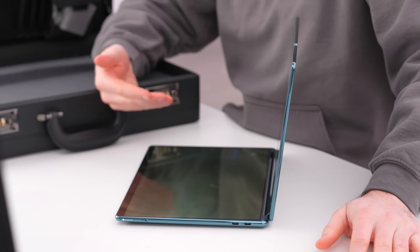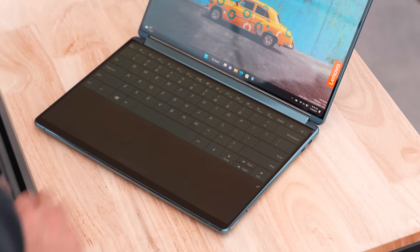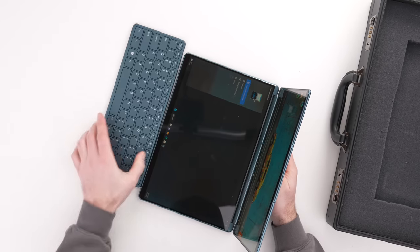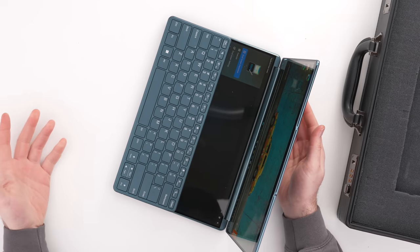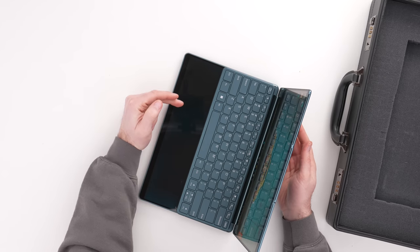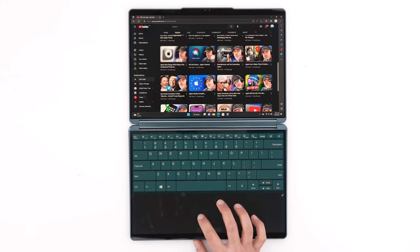What about a keyboard? How do I type into this thing? Obviously you could use an on-screen keyboard, which would be fine if you're trying to travel extremely light, but you also have a keyboard attachment. This can sit in front of the laptop, sit on top of the laptop, or sit at the top portion. What this will do is activate a trackpad section on the lower portion of the display.